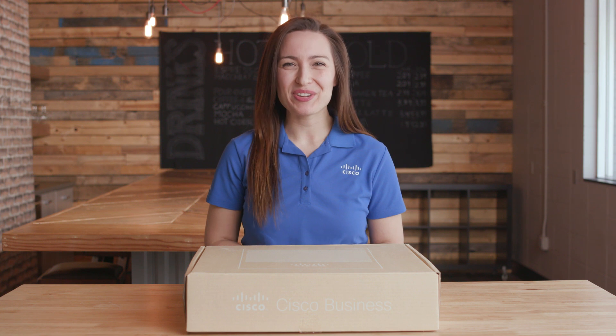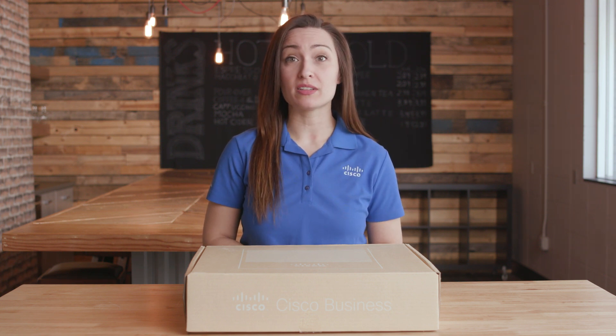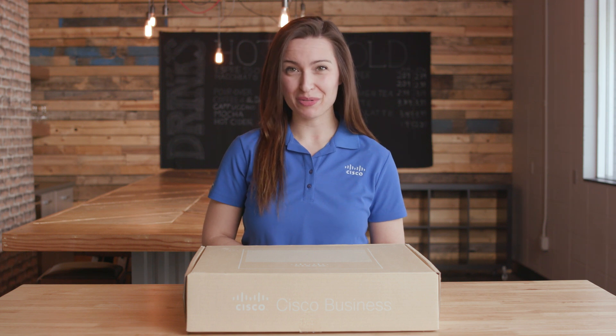So you've got yourself a new switch? Let's find out what's inside the box. In this edition of Tech Talks, we'll unbox the Cisco Business 350 Series Smart Switch and show you some of its features.